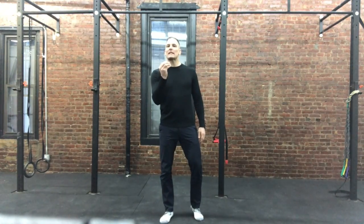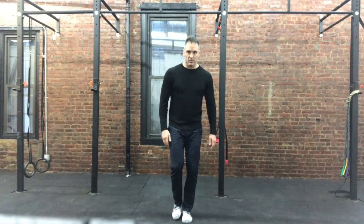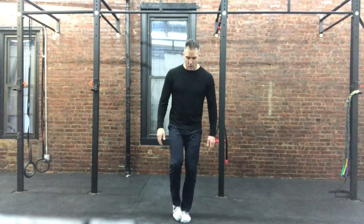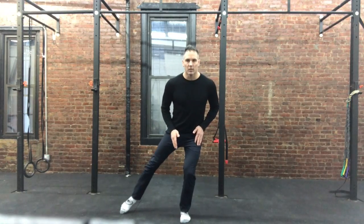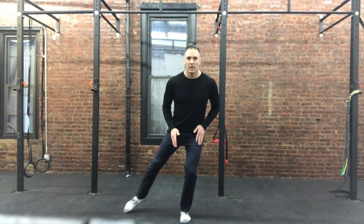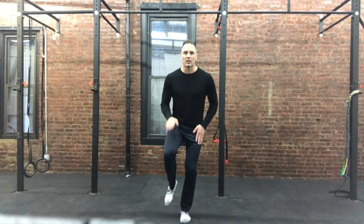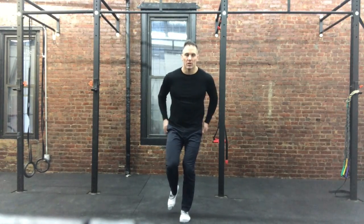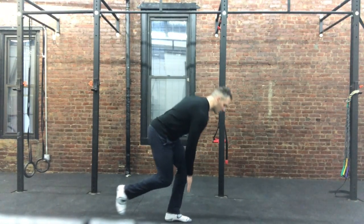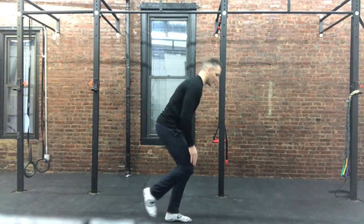It'll be 30-second intervals — three 30-second intervals on each leg. The first 30 seconds, take your toe and touch your heel, keep this straight, and just dip your toe in water. The next 30 seconds, try to keep this leg up the whole time and touch your toe — keep that back straight and push the glutes back.